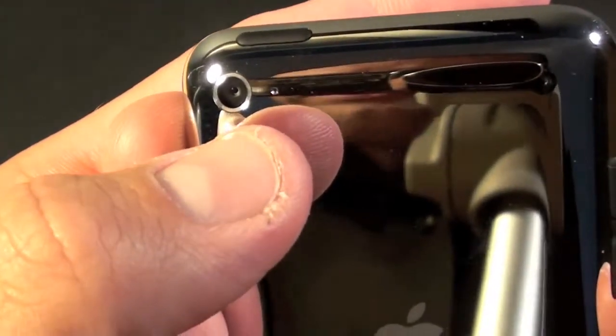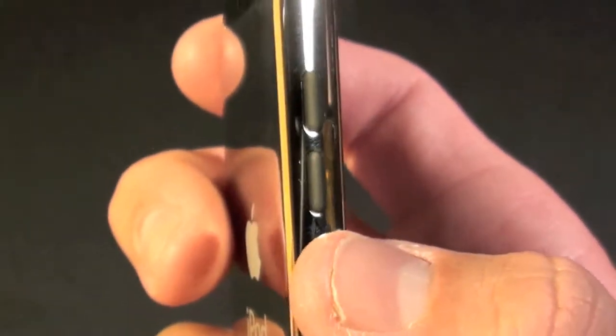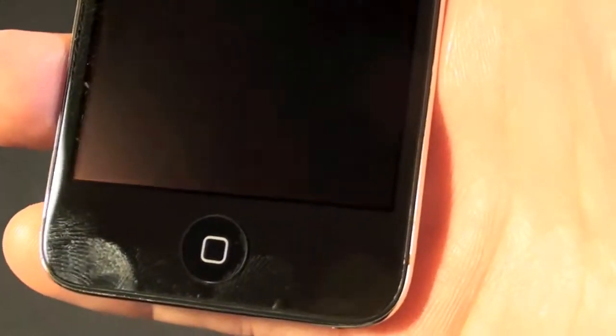Up here we do see the camera along with the microphone. On the back we have the sleep/wake button, and on the side we have the volume controls. Of course on the front we have the home button and the VGA FaceTime camera.